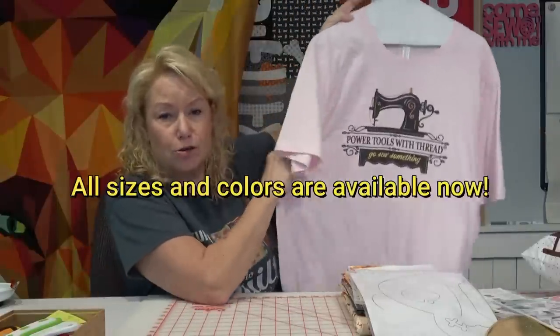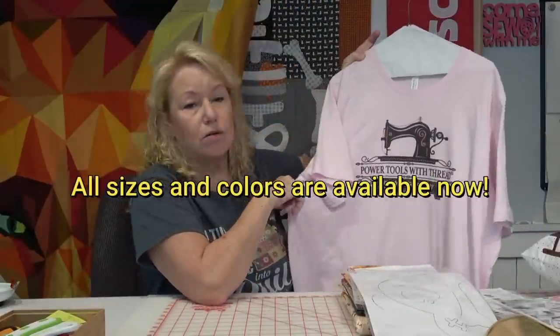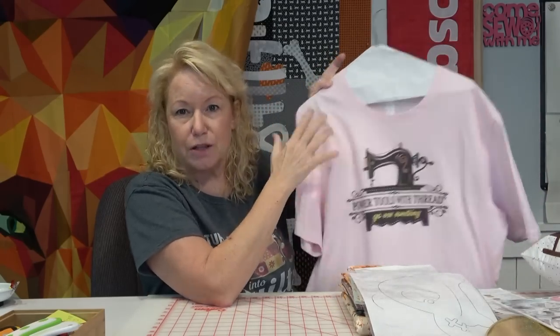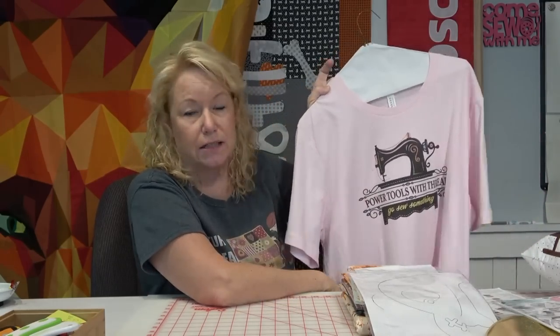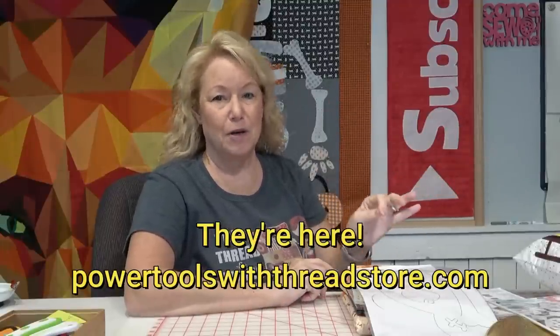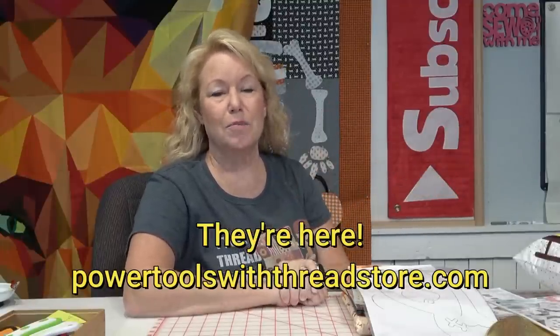My new t-shirts came in — extra large. I ordered more extra larges because they sold out; that's like the most popular size. I have more in light pink with the crew neck — I can't get v-neck in light pink, there are none to be found. The green and pink shirts have been ordered and are being processed and on the way.